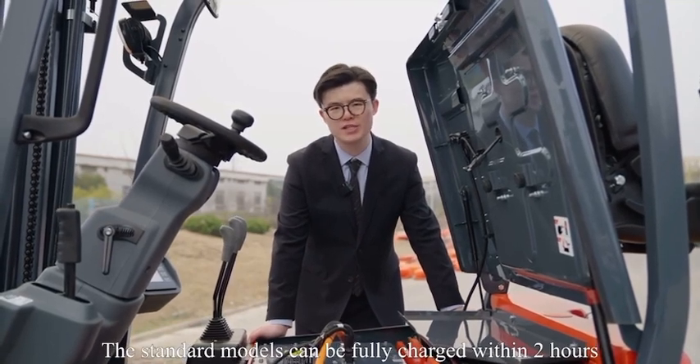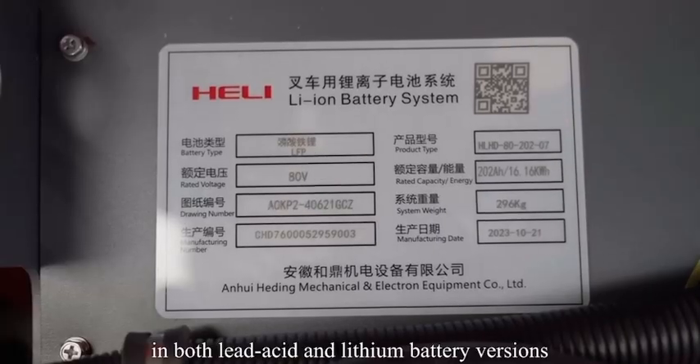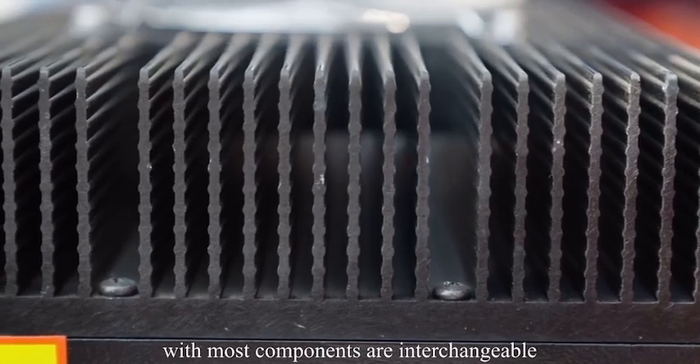The standard model can be fully charged within two hours. These models are available in both lead-acid and lithium battery versions, sharing a universal platform with most components that are interchangeable.